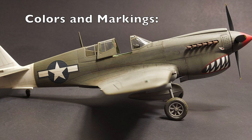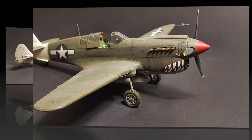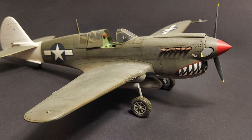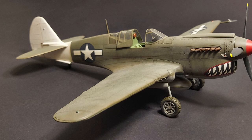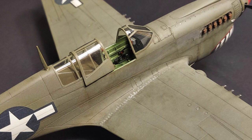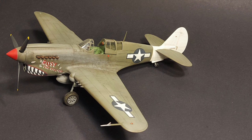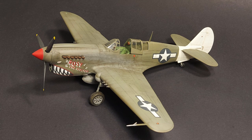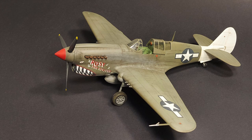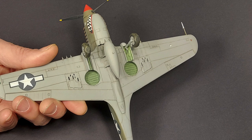I chose to use the kit markings for Rosie the Riveter of the 49th Fighter Group, 7th Fighter Squadron. This plane was in the Pacific Theater and wore olive drab over neutral gray, with a nice shark mouth and a white vertical tail. The directions called for medium green disruptive camouflage on the leading and trailing edges of the wings and elevators, but since I could find no pictures of 49th Fighter Group P-40Ns with this, I left it off. I airbrushed Polyscale acrylics, first spraying interior color on the window framing, then the white base for the red nose and white tail. I masked the spinner with automotive pinstriping tape, then masked the white tail with Tamiya tape and used a kneadable eraser rolled into a snake and wrapped around the fuselage for a softer edge between the white and olive drab.